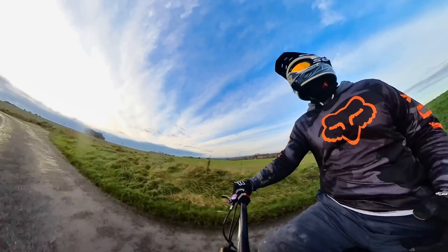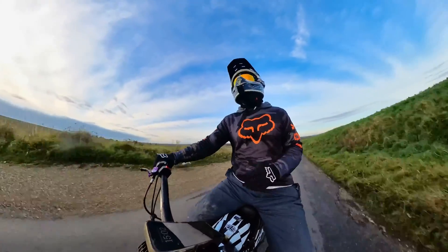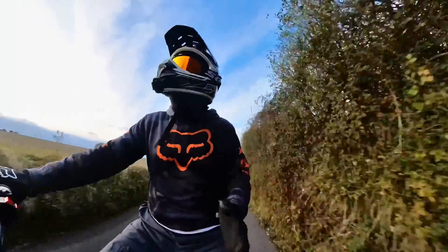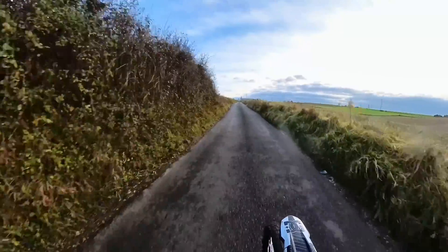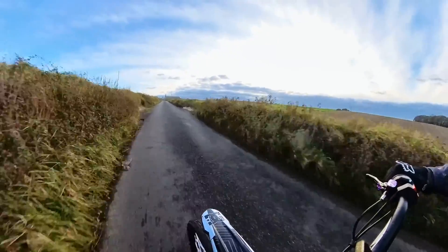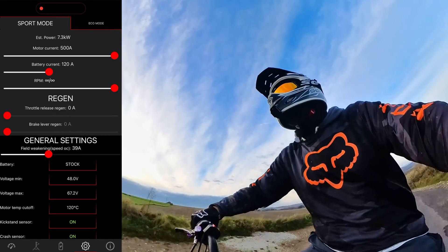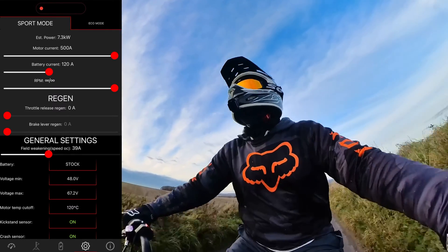A typical scenario is if you're just trying to get from A to B and you're not worried about performance. I'm just going to pull up on the screen so you can see exactly what I'm running at and the sort of performance I'm getting. I do have one of the smaller Suron batteries — I've got the 32 amp power.